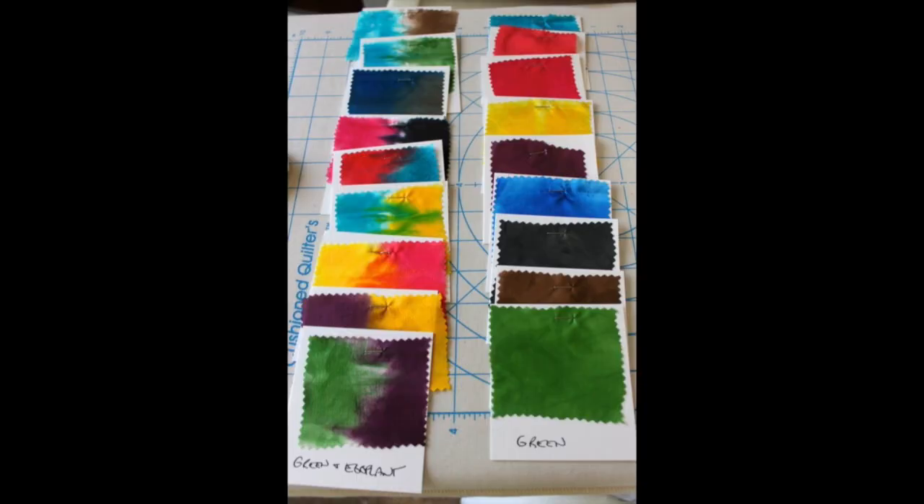We will cover the supplies needed, how to prepare the dyes, dyeing samples, mixing colors, and seven techniques. In addition to the PDFs that you can download, there are 11 videos. I hope you will join me in this creative and colorful journey. You can enroll at lyndahines.com. Hope to see you there.